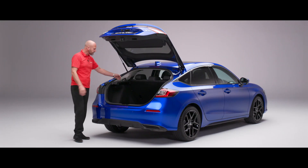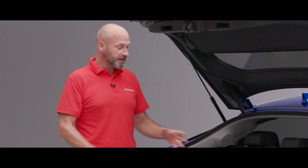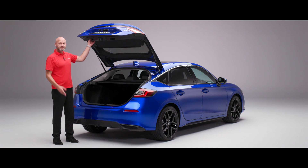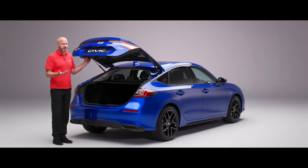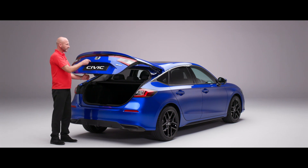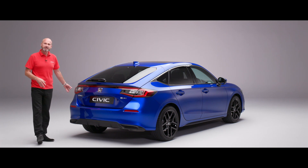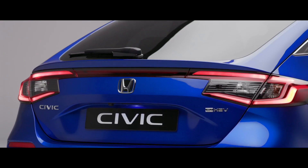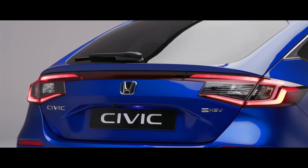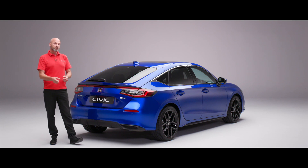We can fold the seats as well, so there's loads of really good space. Underneath there we've got boot illumination to make it easier at night. As we close it down, there's a little lens here — all three grades of the new Civic benefit from the rear parking camera, nicely hidden away. We've got LED stop and tail lights on the outside and a high-level brake light right in the centre.